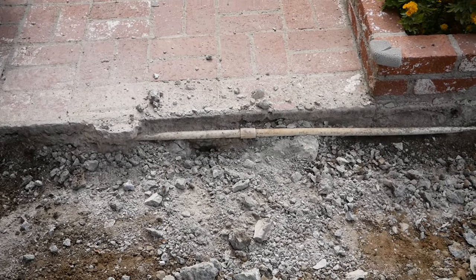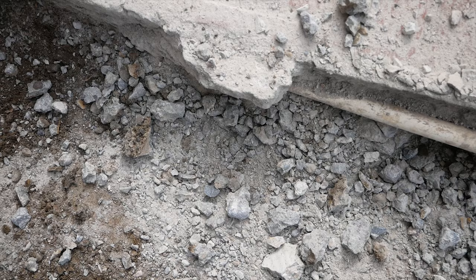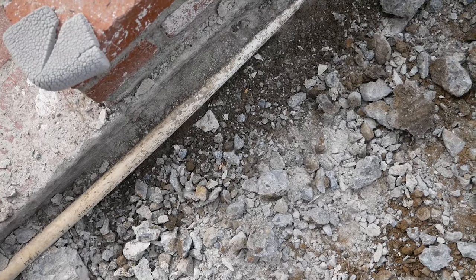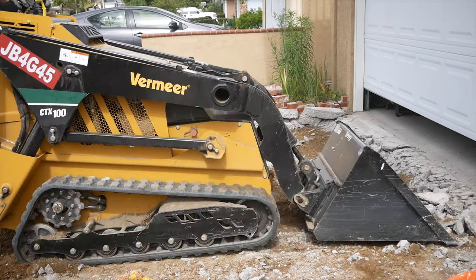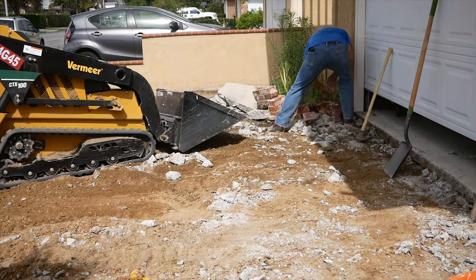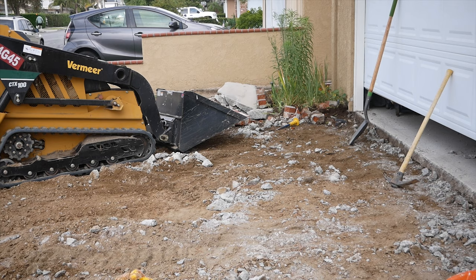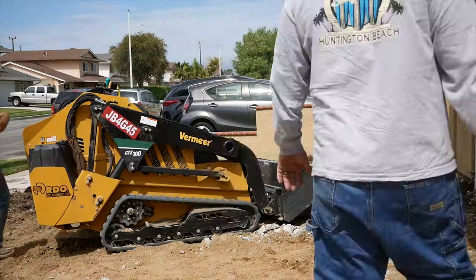We ran into a water line here. I got everything broken out and this line was still intact. Initially I was thinking it went across into the planter bed and came out from underneath the brick, since the valves are on the other side of the brickwork. It turned out that the pipe I was being very careful around was just a pipe that had been thrown away — somehow it was right in the middle of the concrete. It was a dead end, only about four feet long, just some scrap pipe that ended up in the concrete pour on the initial driveway.